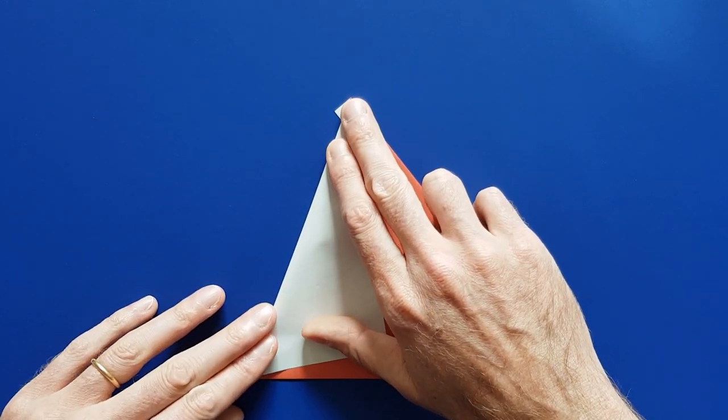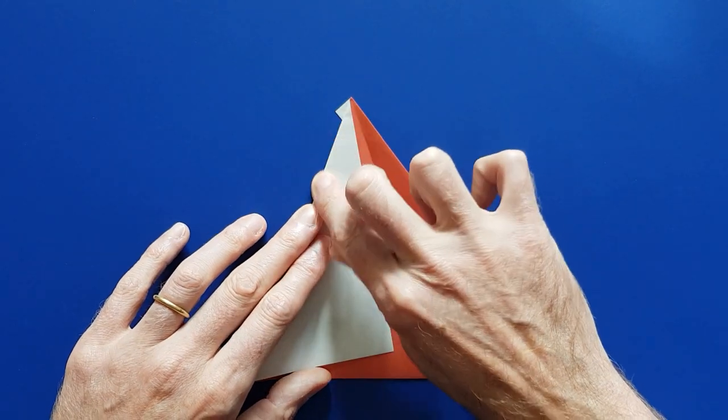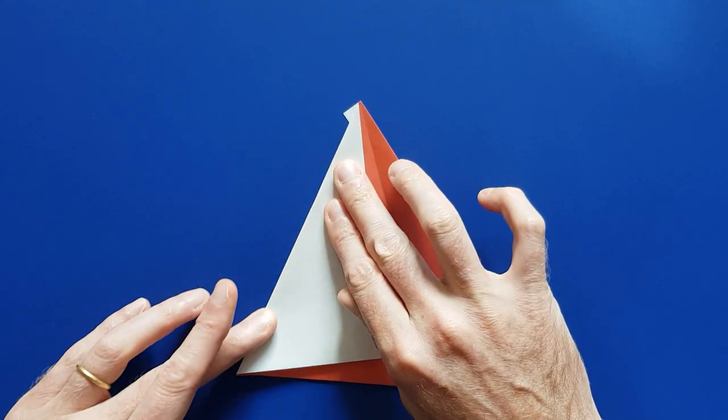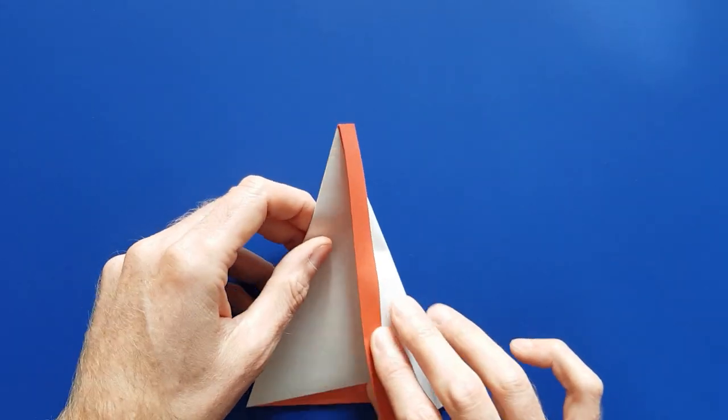Once you have the two tips aligned, fold and mark the fold, then close the model back.